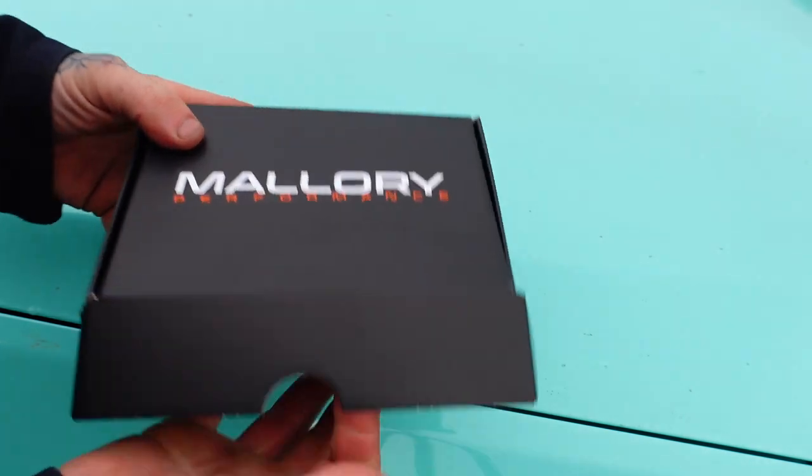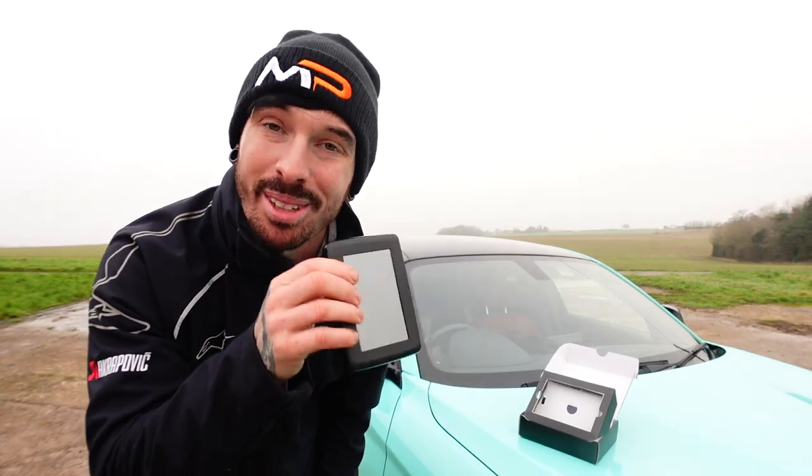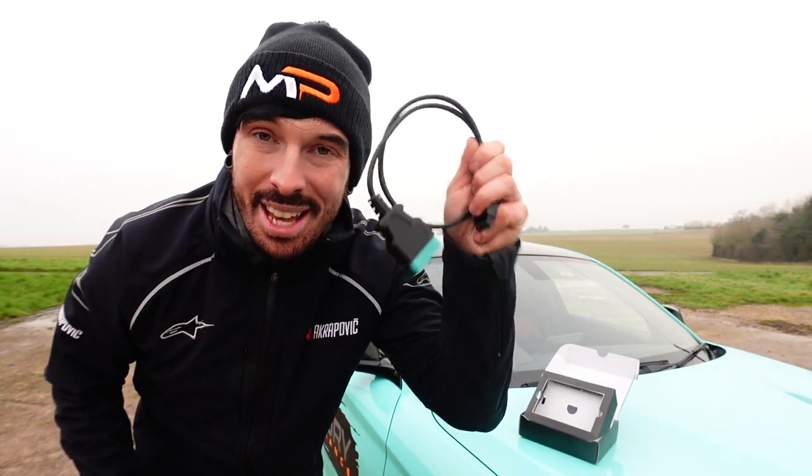Inside this box, when you open it up, is the self-tune device. Alongside the self-tune you also get two cables — one connects it to the OBD port and the other connects it straight to your laptop.